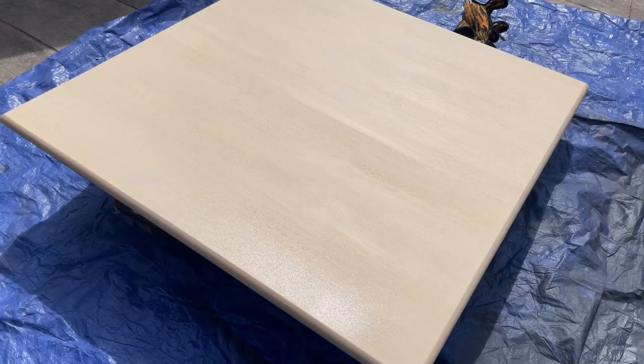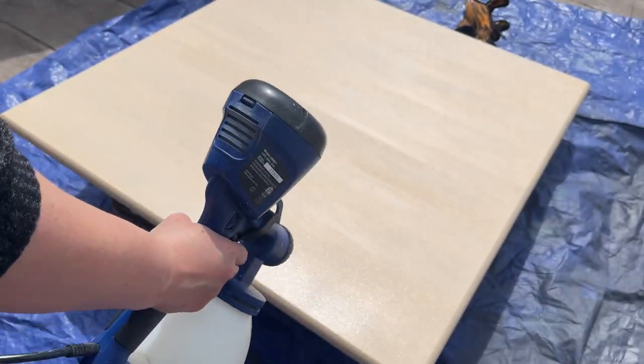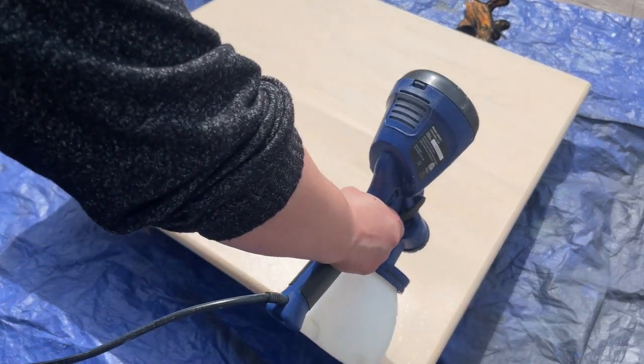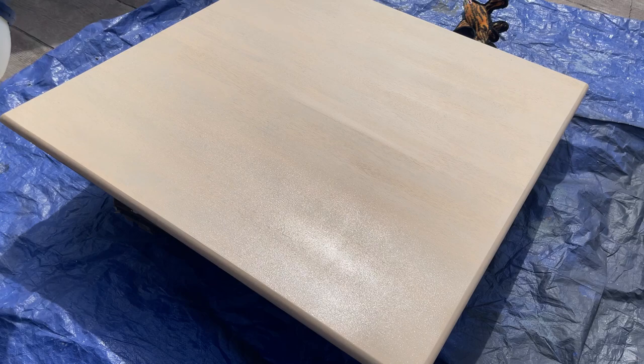I'm super thrilled with the way that the top turned out — it's absolutely gorgeous. I take it outside to seal it and I'm also going to do three coats of Gator Hide with my sprayer.